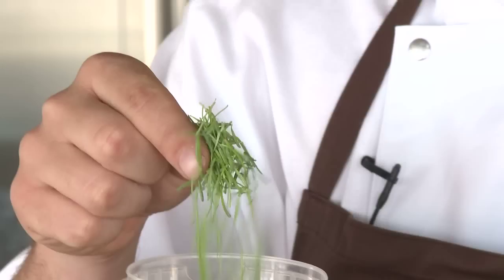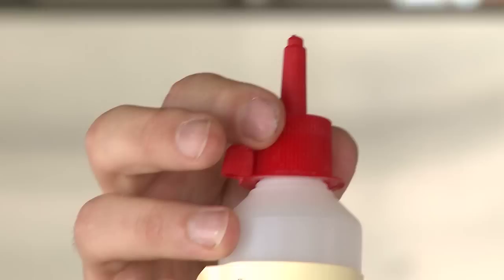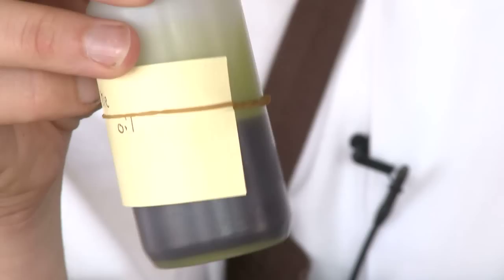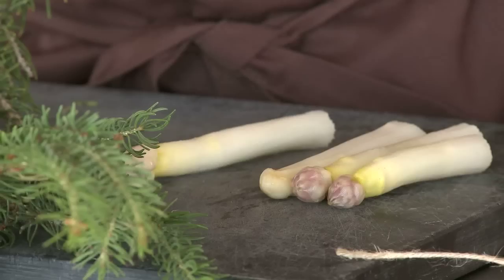We have the young shoots of spruce — these are incredible tasting, slightly rosemary, slightly eucalyptus. We have made a spruce vinegar. We have a spinach purée to slightly thicken the sauce, and then there's a pine oil where we take all the needles of the pine and just blend them into oil for eight minutes.